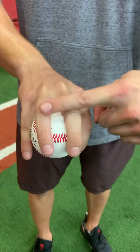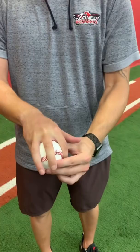As it starts to get more comfortable, I want you to start pushing that ball a little further back in your palm to create a little bit more tension between your fingers and the baseball.